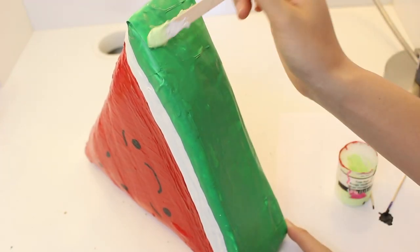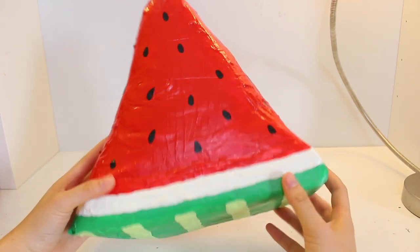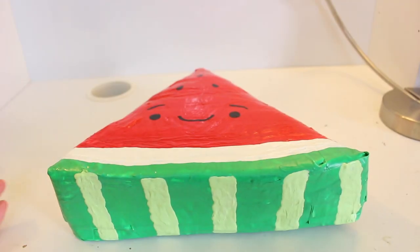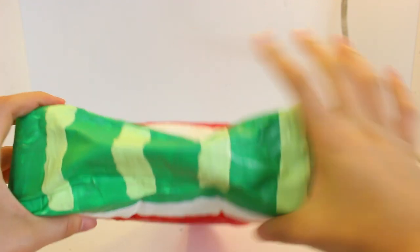At the bottom, you want to use a lighter shade of green and create stripes. Here is the finished product — I think it looks super cute, but this was a fail. You might want to lower your volume now, because this squishy is basically like a whistle and the sound is so painful to hear.